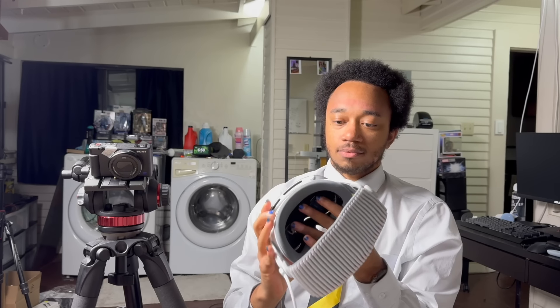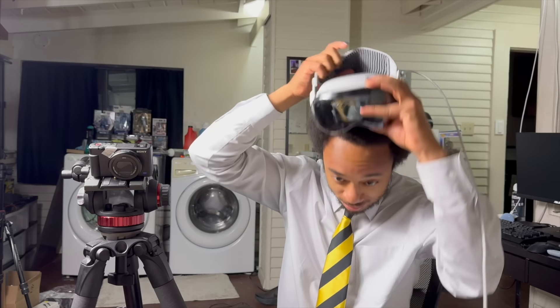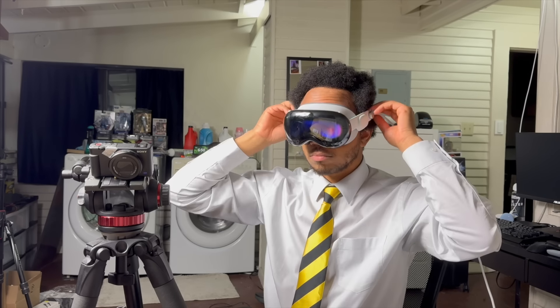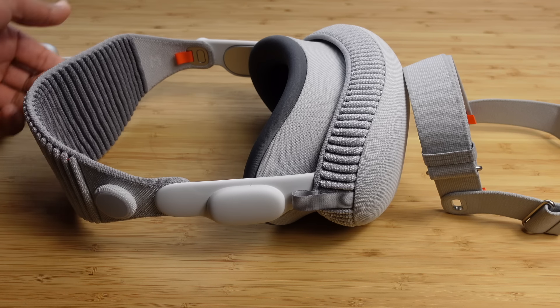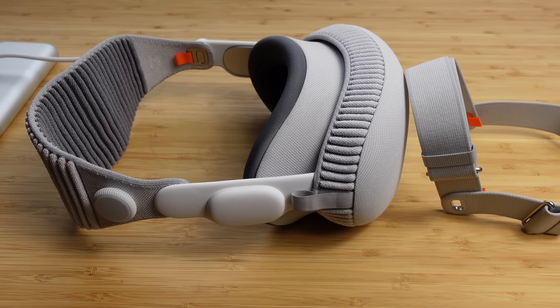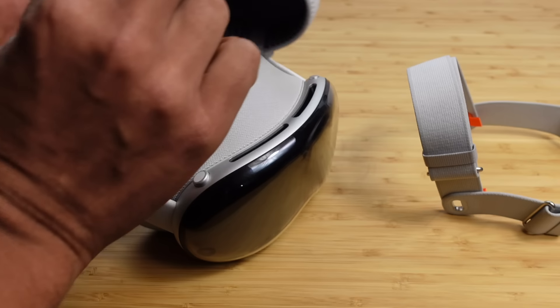Put Vision Pro back on to continue. Wow, the speakers are nice and loud. Here we have the Apple Vision Pro — we've got the solo knit band and the dual loop band. We're going to take a look at all the different components and how we connect them. They're magnetically attached together. On the inside we've got a cover for the Apple Vision Pro — you just take it off like that. It protects the screen and the cameras on the front of the device.